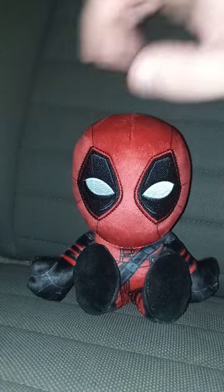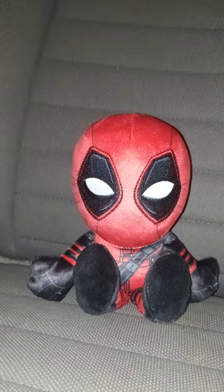This plush unboxing and review is going to get a hundred out of a hundred. I hope you guys like, comment, and subscribe.